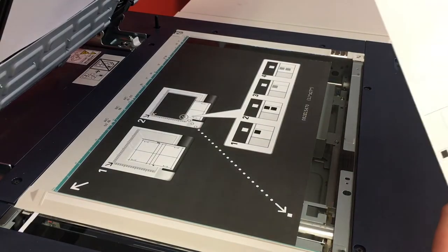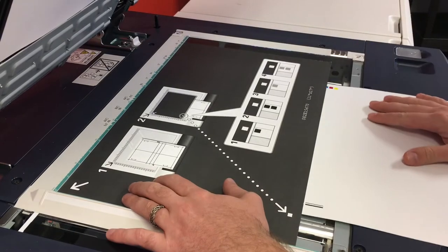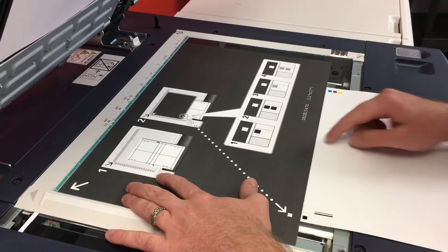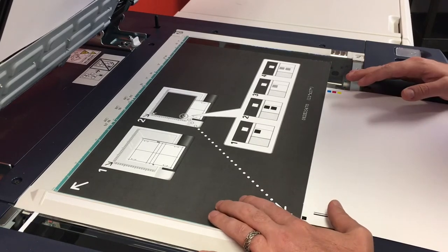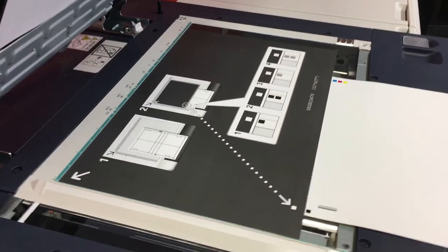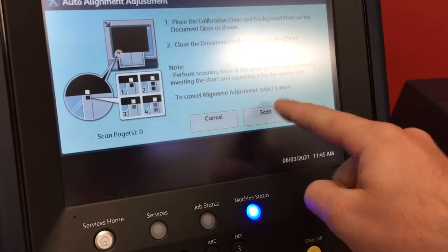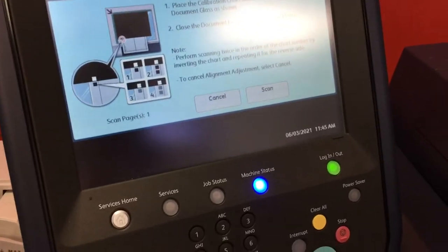We're going to start with the black dots and find the single dot first. Slide this under the sheet — what we're doing is trying to align this white dot with this black dot while keeping this line here straight. That looks good — it's lined up nice and straight. Close our scanner and we're going to scan each dot twice. Scan once, twice.